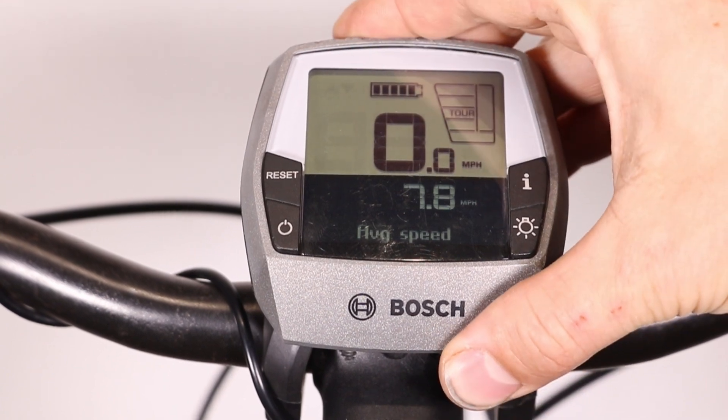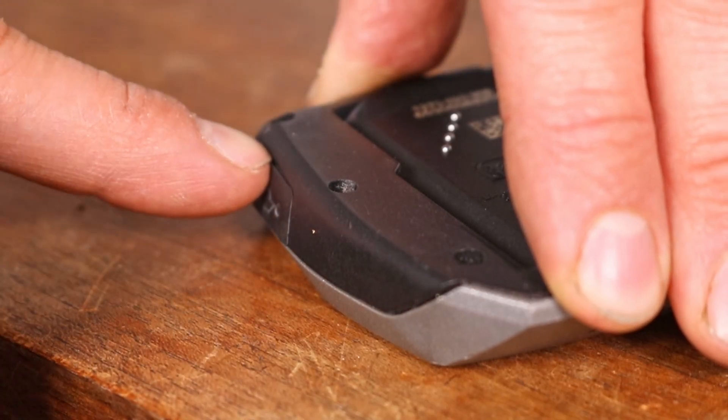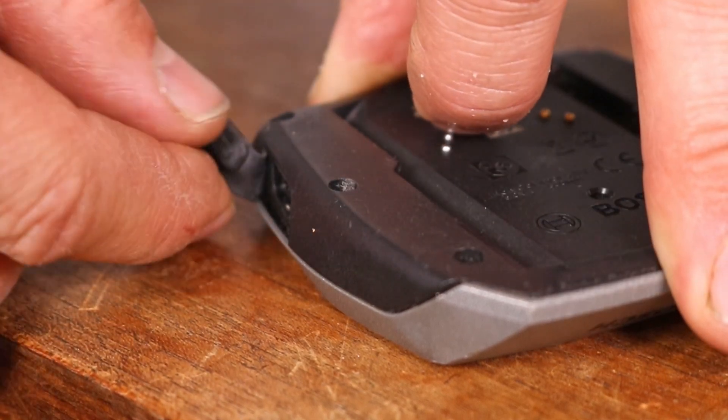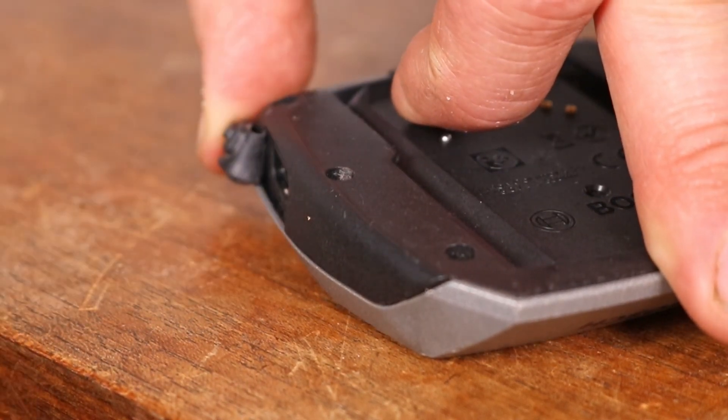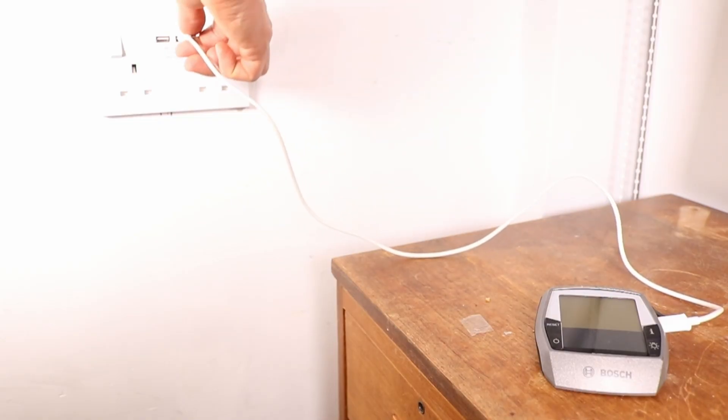First, remove the display from the bike. Locate the micro USB port on the side of the display, hidden under a rubber cover. Connect a micro USB cable and charge the device.